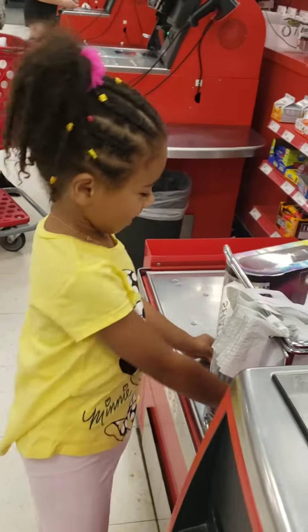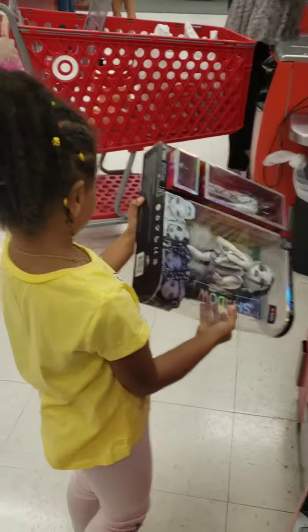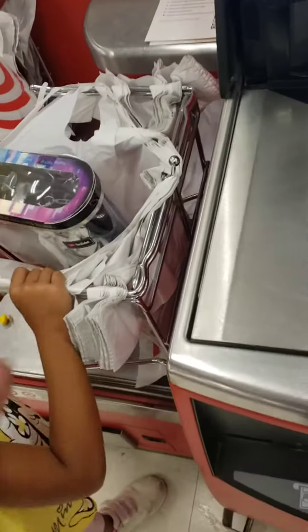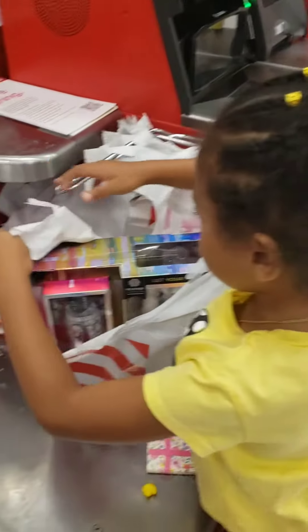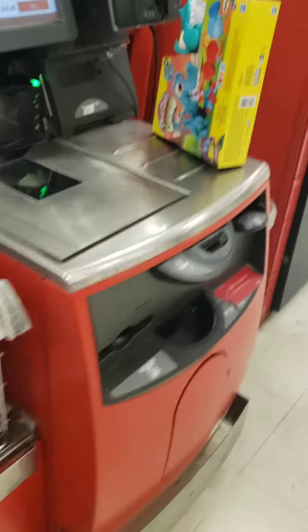You want to scan it, looking for a barcode. All right, now put it in the bag. Move the bag to the side, put it here. Okay, now yeah, leave it here. Now scan your Play-Doh.